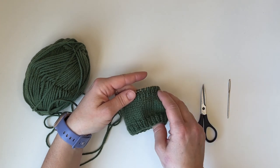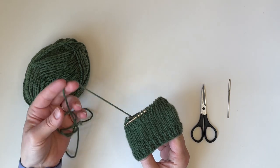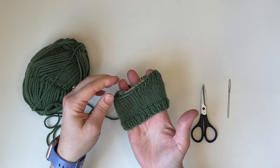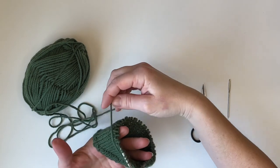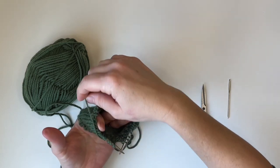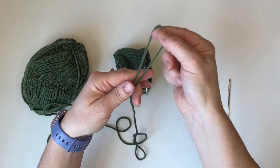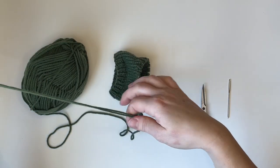Before we can work the bind off we need to cut a tail. We need to figure out the circumference of our work, and we need our tail to be about four times the circumference of our finished piece. So I'm going to stretch this out gently and wrap it around — make sure to keep the tail all the way on the outside so you get the full circumference. There's once around; now we'll double that and double that again.